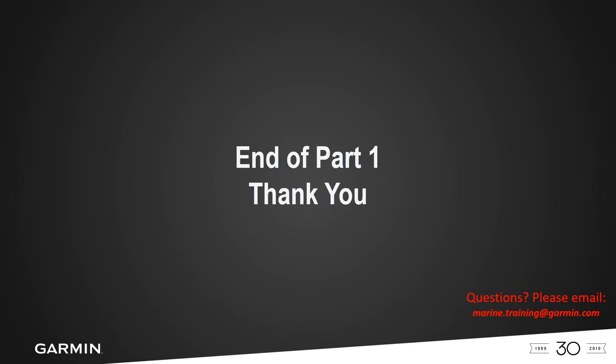That's the end of part one. We wanted to keep this simple and easy without going too long — this could be a couple-hour training session. This will be posted to our YouTube channel so you can play it back, and the slides have break points so you can jump straight to any topic like smoothing. If you have any questions pertaining to this webinar, email us at marine.training.garmin.com. Thank you for watching — get out on the water.